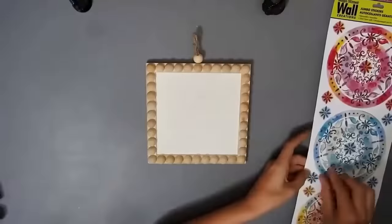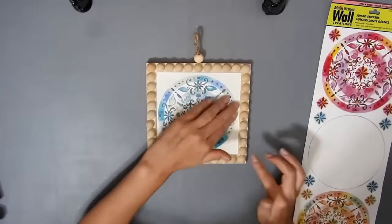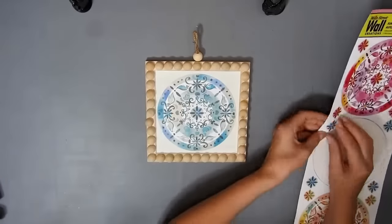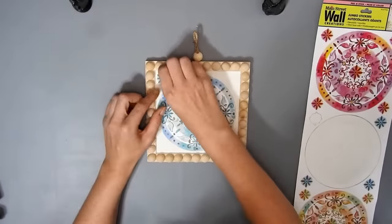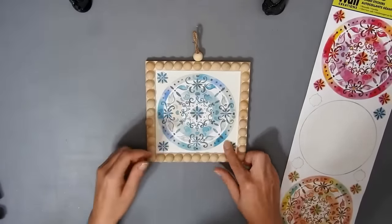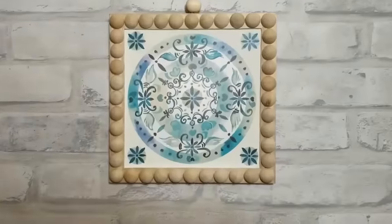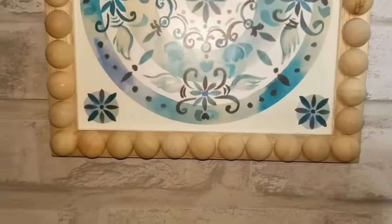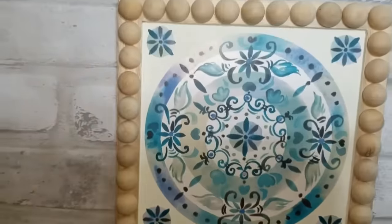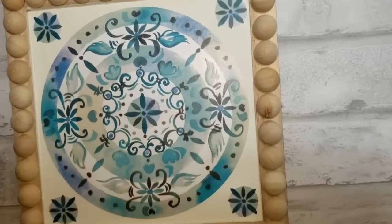I got these pretty wall stickers from Dollar Tree and I'm gonna use the blue one and just put the larger sticker in the middle and then put the wee ones in the corners. You can use whichever color you like and also stain the beads or paint them if you want to. But I think this turned out so pretty. I really like this one. I think it might be my favorite of the video.